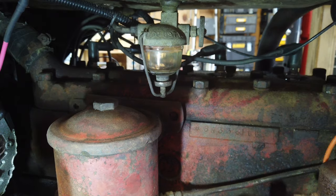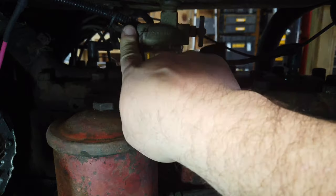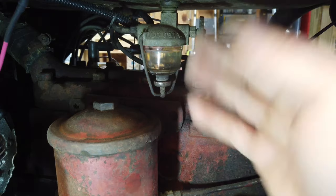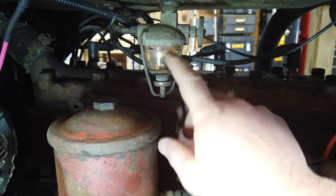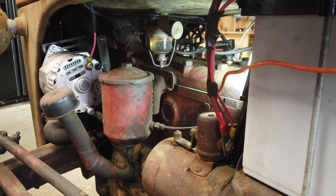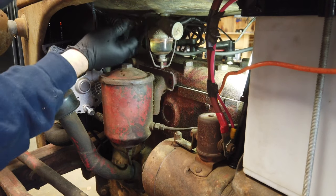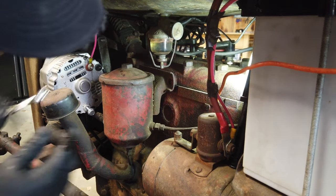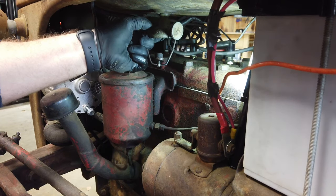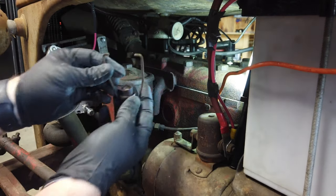I have something underneath to catch that. Basically you want to get this glass bowl off and disconnected. The main reason to take the glass bowl off is to set it somewhere safe so that when you're pulling all this off you don't accidentally crack it. This is a 7/16ths. Then this is held on by like a spring basically, so that can come loose.